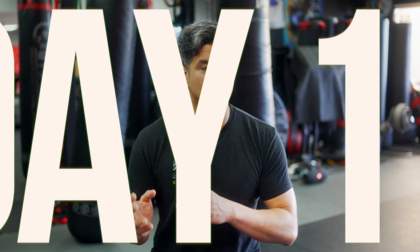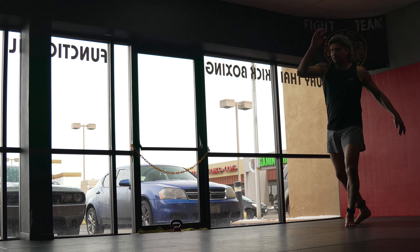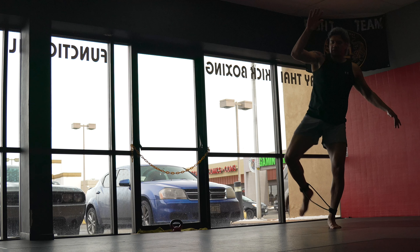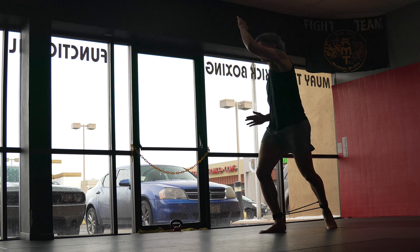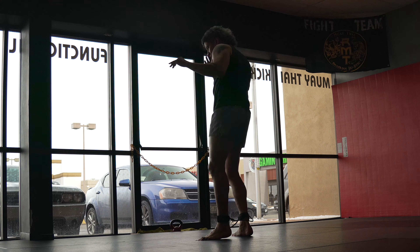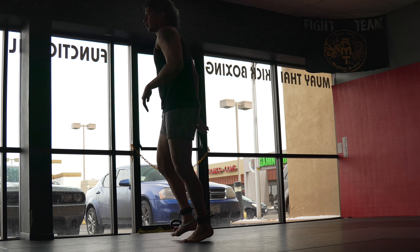Day one, I throw these things on, I start kicking and I'm exhausted immediately. Not even 10 seconds — maybe five kicks in — I'm winded. I don't think my breathing is right, I'm having a hard time balancing, which is all the things I want to feel. Because if that's what it's like at the start, I can only imagine what improvements I'm going to have towards the end.